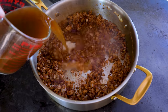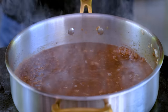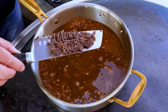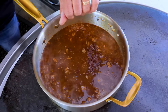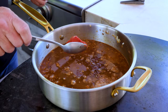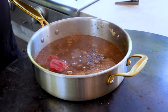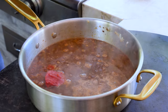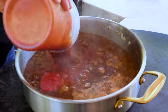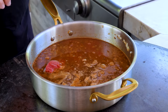Two cups of beef broth. Wow, the smell when that hit. About an ounce of unsweetened dark chocolate — you're going to make this delicious. A couple tablespoons of tomato paste, about the same of apple cider vinegar, about a cup and a half of tomato sauce, a little brown sugar for sweetness, a little Worcestershire for tang.